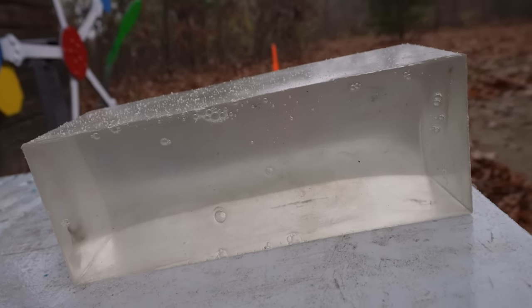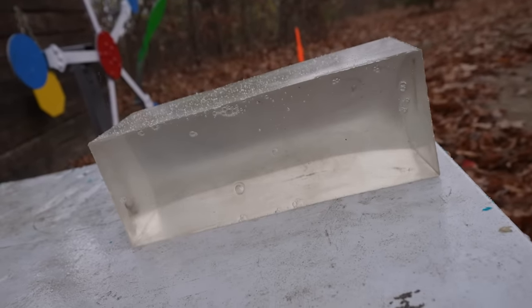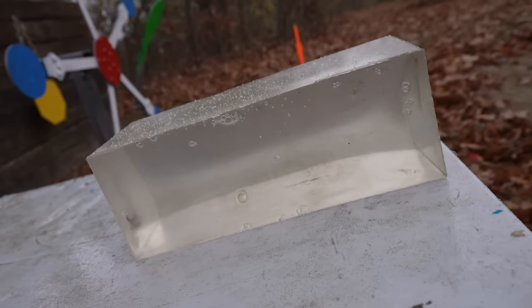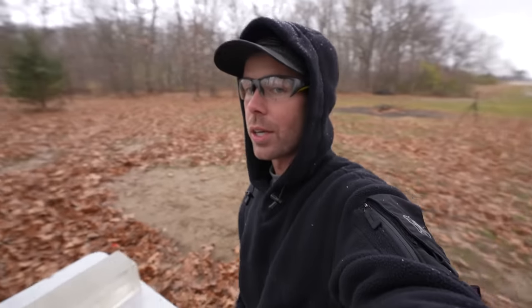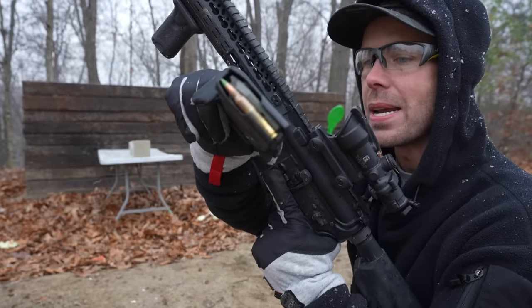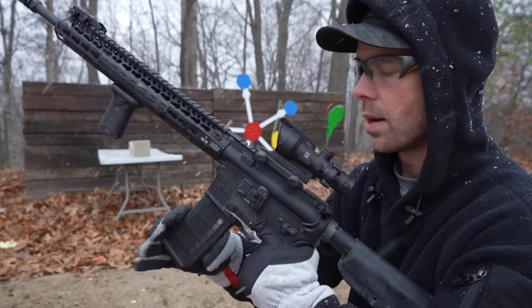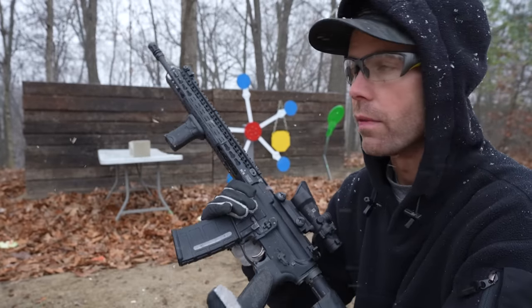So let's get off the watermelons and try a real scientific test. This is a 10% clear ballistics gel block, and this should show us penetration, expansion, wound cavity — all the things you look for in a self-defense round. So let's compare the green tip with some other 5.56 and see how well it stacks up. First up on the ballistics gel test, we have the green tip. At this point, I'm hoping this round fails miserably because that's the whole point of the video.